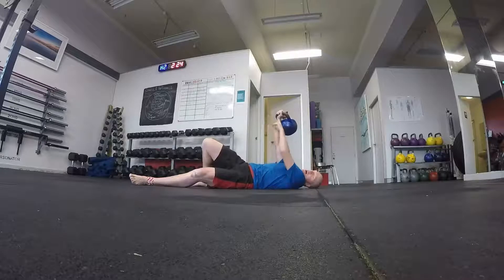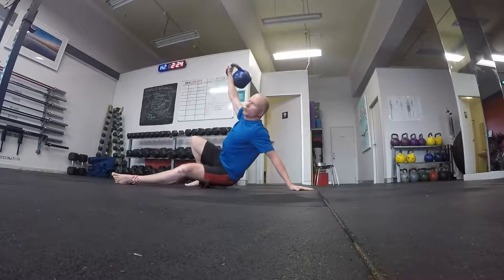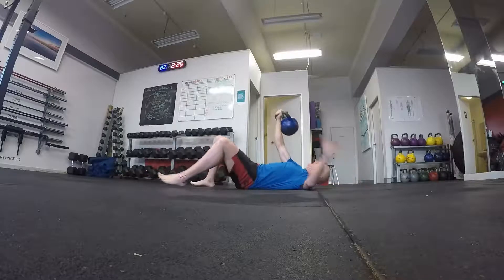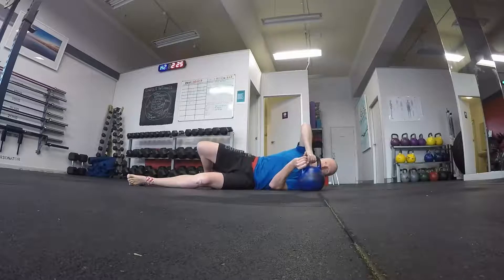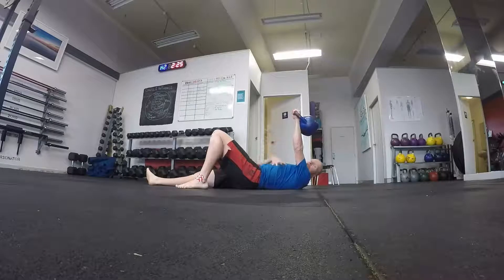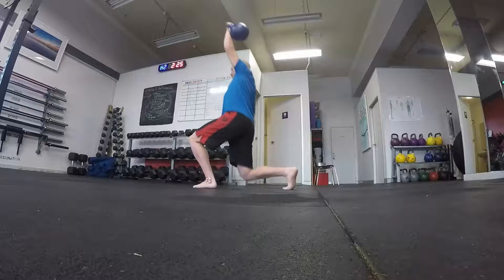It does everything: arm strength, core activation, glute strength, balance, stability, leg strength. And what's invaluable is the fact that it is single arm and unilateral between the sides — it's a great way to pick up strength imbalances between the sides.